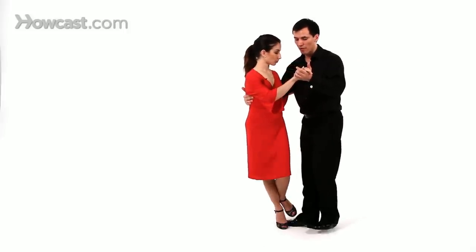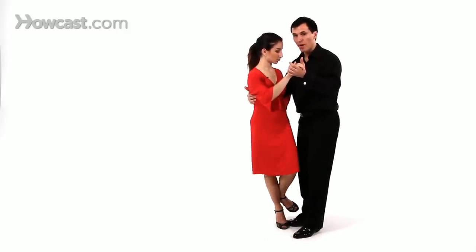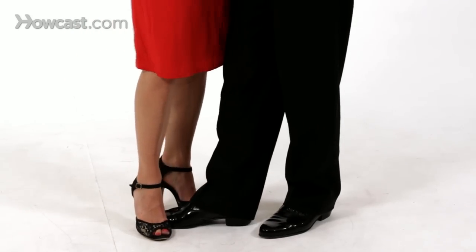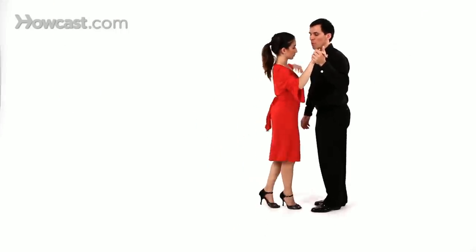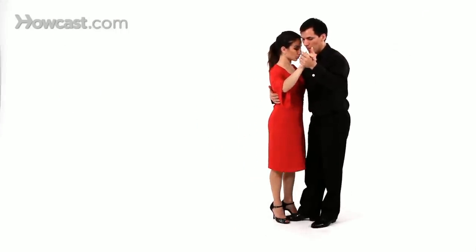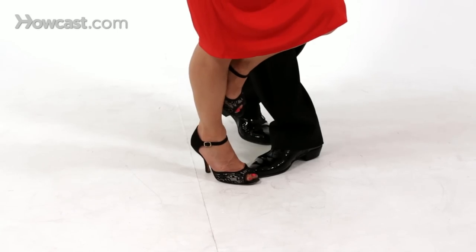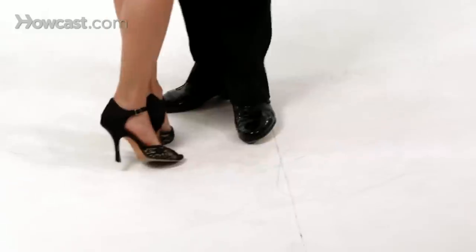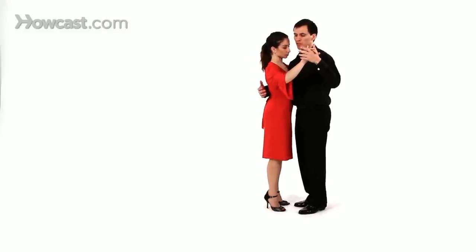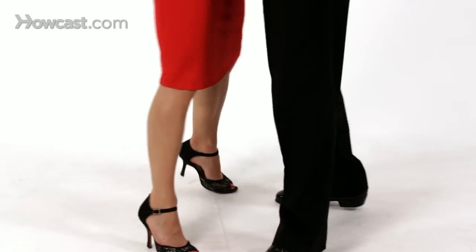Once you send the follower out, you have to shift your weight like so. You're all going to be on one leg, which would be the right for both of you. And then you turn. So you're going to go side, parada, colgada, and then you're going to step back to create the turn. Let's do it in one motion. Don't be afraid to do a small one at first — a colgada can be like this, but we want to show you something that you can aim for.